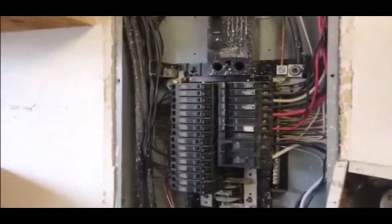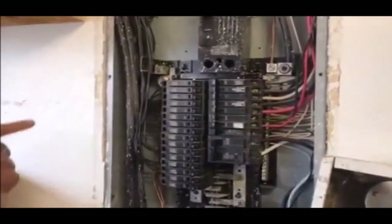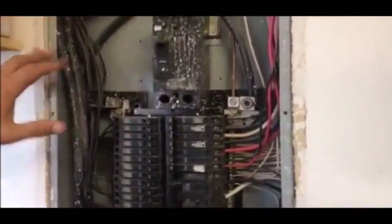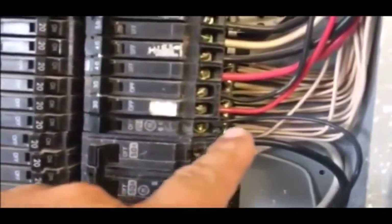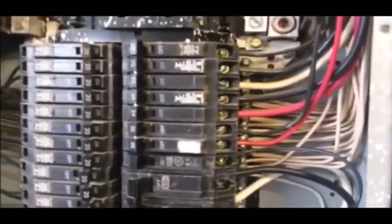A lot of people ask me: is my panel, is my breaker box safe? Here's what I look for. A lot of times we're looking for signs of overheating — you look through here at these white wires, and if they're loose or overheated, they're going to turn a dark brown or even black. That causes a lot of flickering or dimming on lights in the house.